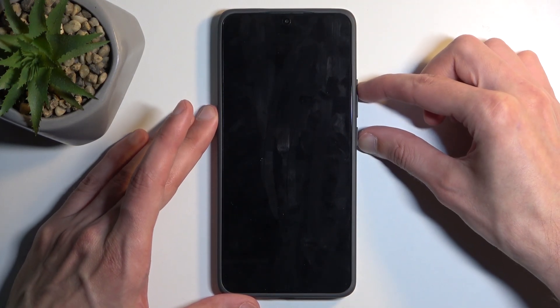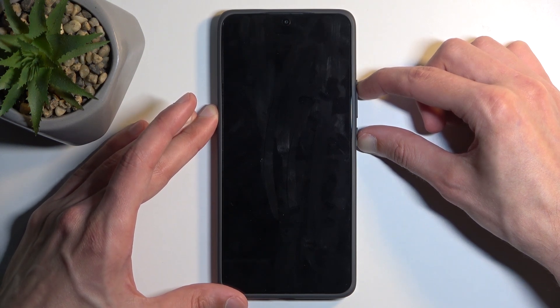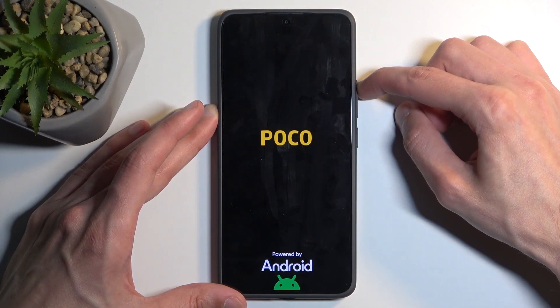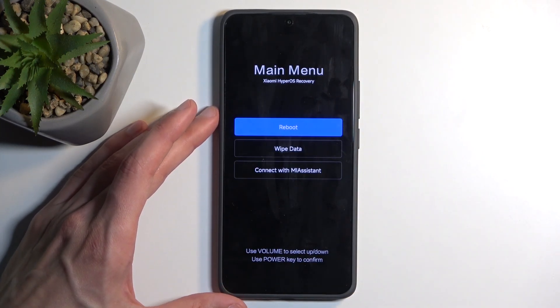To get started, hold the power button and volume up at the same time and swipe up to turn off your device. Once the device is off, hold the power button and volume up once again. When you see the Poco logo on the screen, let go of the power button. In a moment you will see the recovery mode, at which point you can let go of volume up as well.